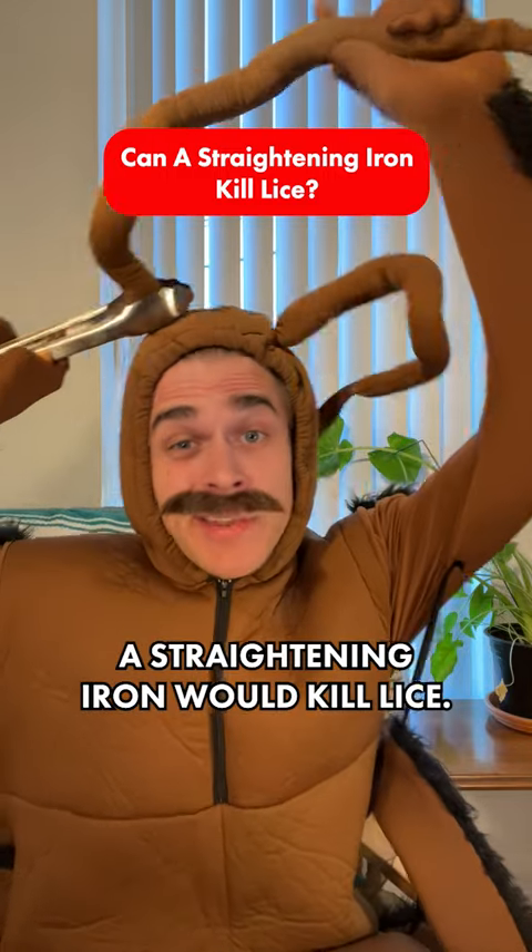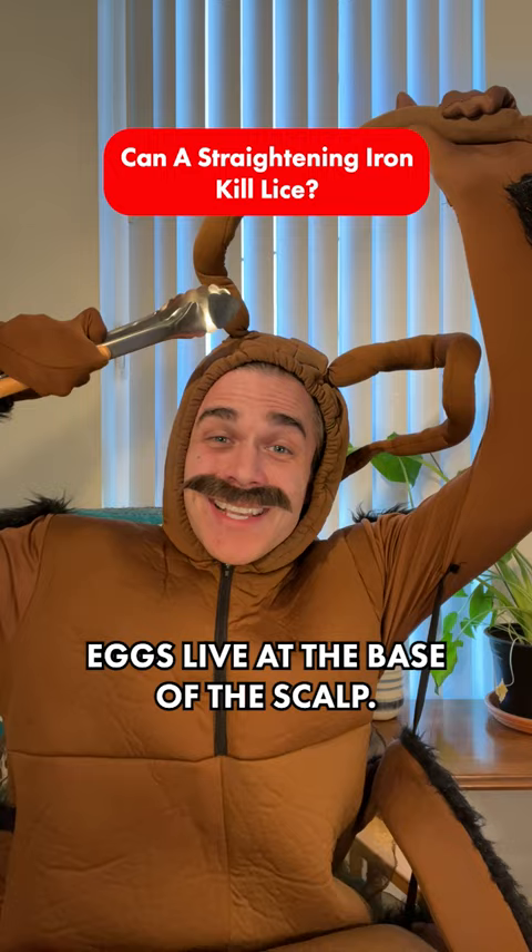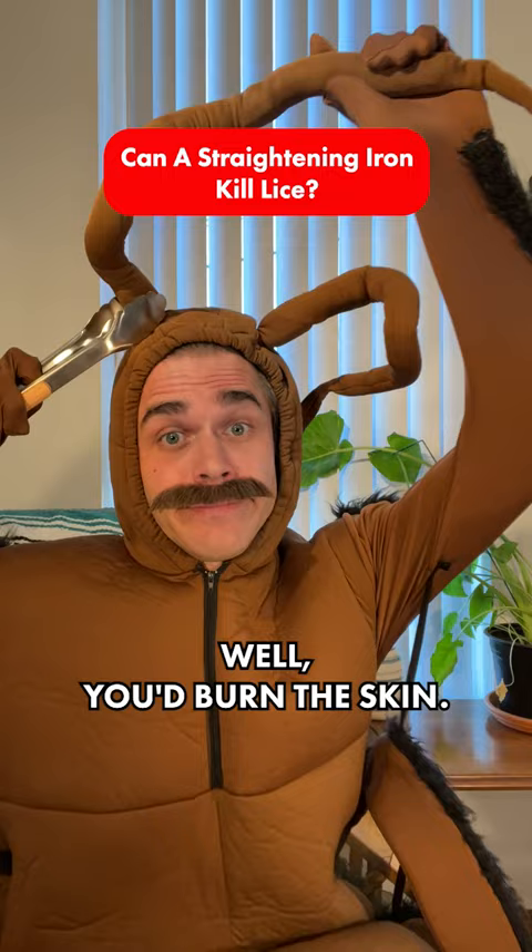It makes sense to think that a straightening iron would kill lice. But the problem is, lice eggs live at the base of the scalp. And if you were to try and get that close, you'd burn the skin. But by the time the egg sack is far away from the scalp, the nit has already hatched. It's the facts of lice.